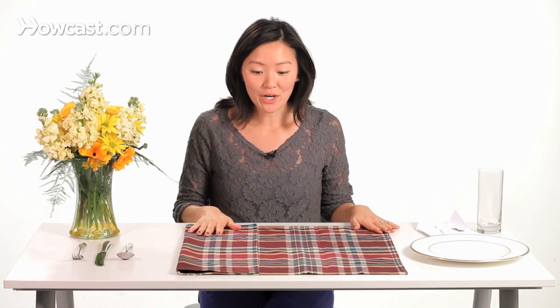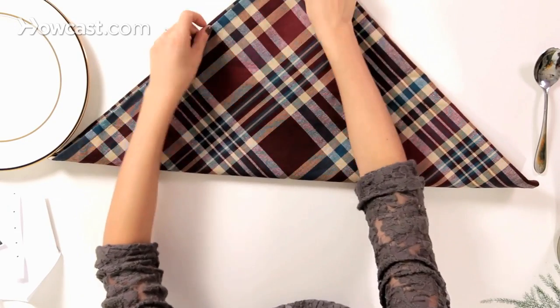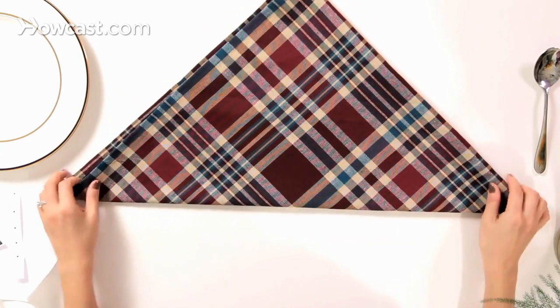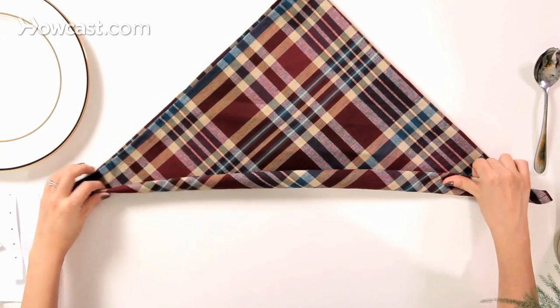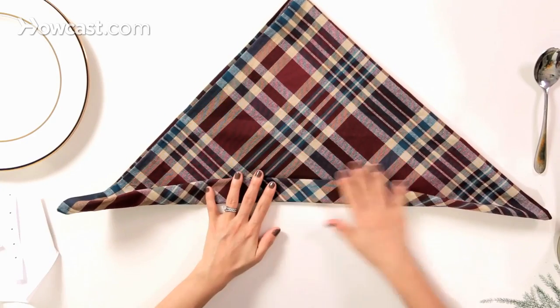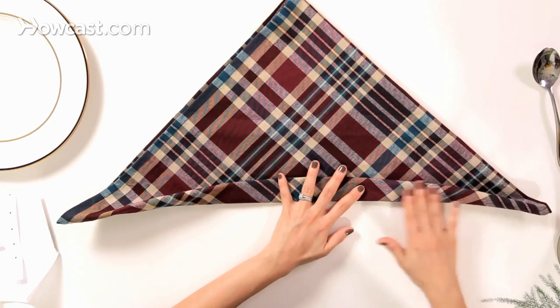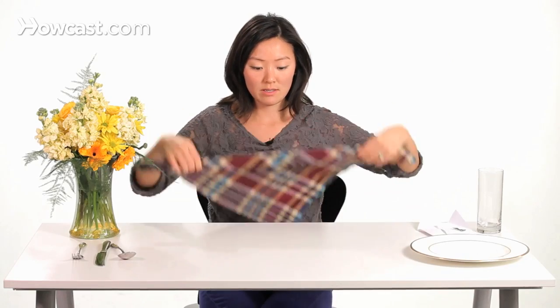We are going to start off with our square, and we're going to fold a triangle. Then we're going to fold about a one-and-a-half-inch jacket lapel here, just upwards. And then we're going to flip the napkin towards ourselves.